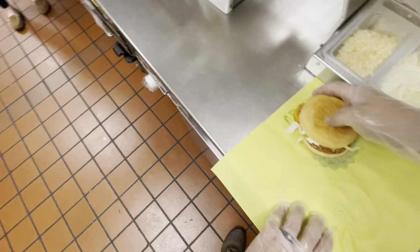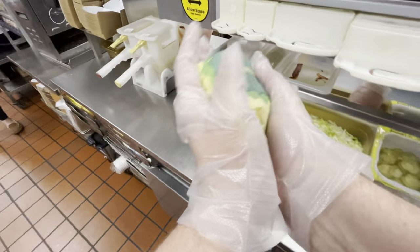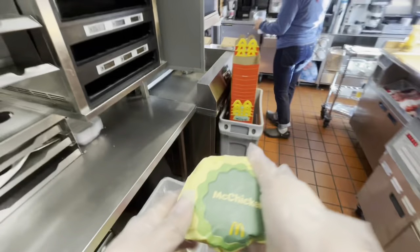We place the heel on the crown following the guide markers, and we wrap it up corner to corner. And there you go, a McChicken from McDonald's.